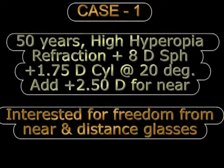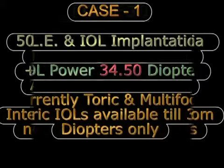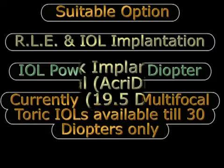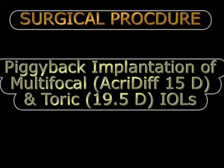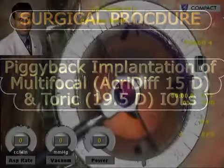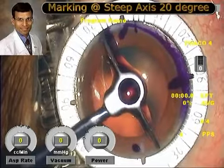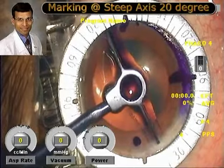This is a case of high hyperopia with a refraction of plus 8 diopters sphere who wanted freedom from glasses. The IOL power calculated was 34.5 diopters, and because toric and multifocal toric IOLs were available only up to a power of plus 30 diopters, a piggyback implantation of a multifocal and a toric IOL was done to achieve spectacle independence. The surgery is being performed with marking of the steep axis as is routine practice for toric IOLs.